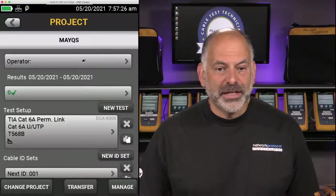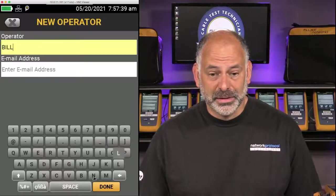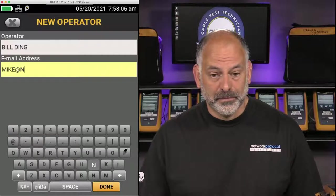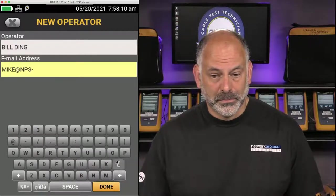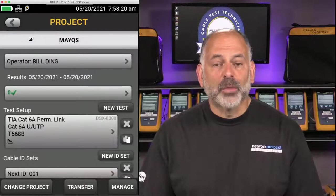I like to come in and put my operator name in. Let's add a new operator — we'll add Bill. I can put in an email address here. If I'm using this with LinkWare Live, putting my email address in will speed up my login process. I'll say Done. So now I've got Bill in there. I'll select Bill, and we're now ready to set up our tests.